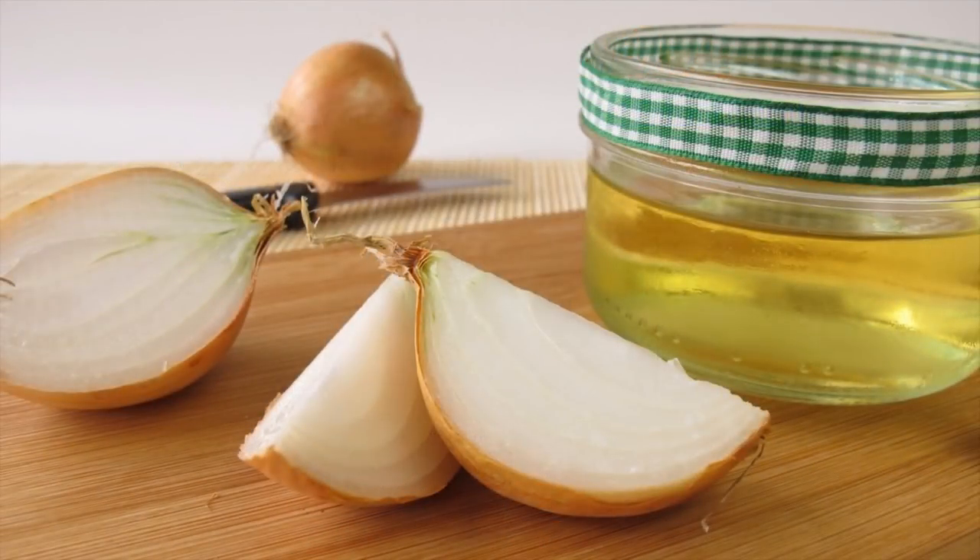Onion juice has lots of uses to cure many problems. Onions can be used for proper breast enlargement without any problems. A fine solution can be prepared by using onion and other ingredients for firmer and bigger breasts.